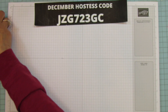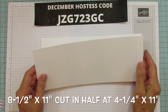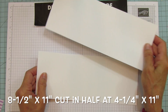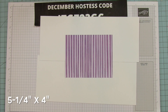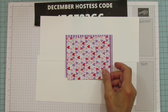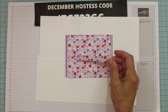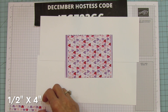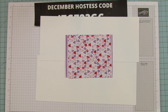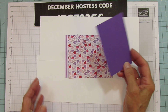For this card you need a piece of 8.5 by 11 cut in half to get two pieces of 4.25 by 11. The front mat is 5.25 by 4, the inside mat is 4.75 by 4, and this little piece for the front behind the little hearts is 0.5 by 4. You also need a scrap piece of Gorgeous Grape and a scrap of Basic White for stamping.